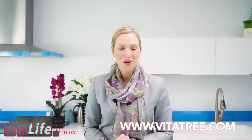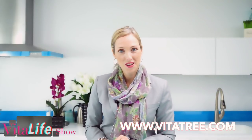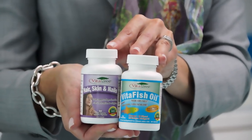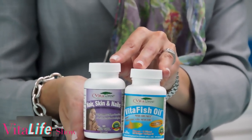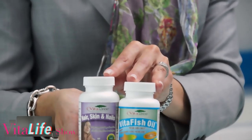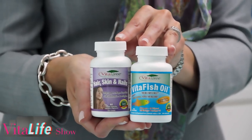Women across the world always ask me what my beauty secrets are. The two supplements I wouldn't live without for my beauty routine are the VitaTree Hair Skin and Nails and the Vita Fish Oil. These are my absolute favorites — I take them every day. If you have questions or comments, please leave them below and I'll tell you exactly how I do it. These are natural ingredients to help with luminosity in the skin and maintaining your collagen and elastin fibers.